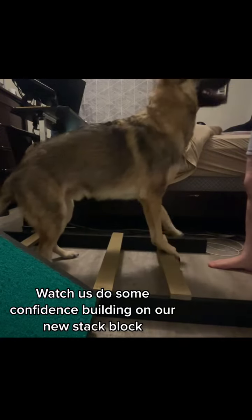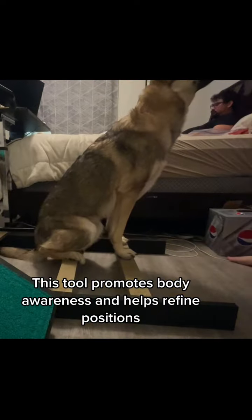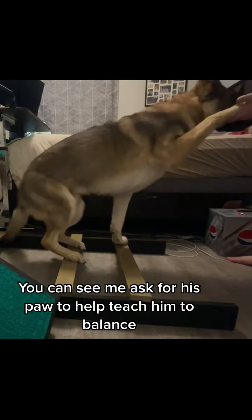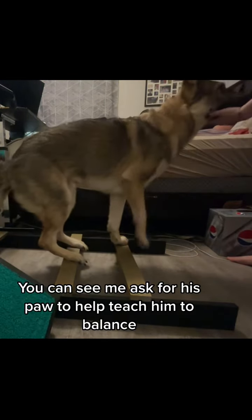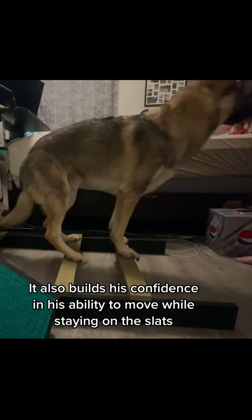Watch us do some confidence building on our new stack block. This tool promotes body awareness and helps refine positions. You can see me ask for his paw to help teach him to balance. It also builds his confidence in his ability to move while staying on the slabs.